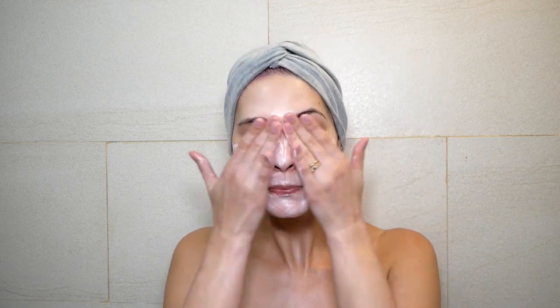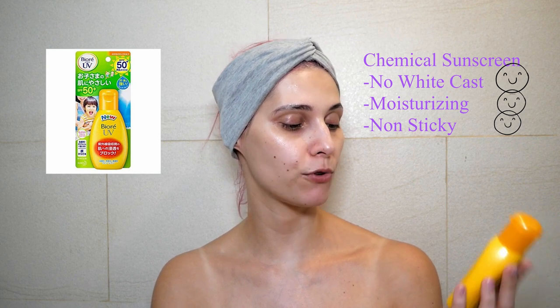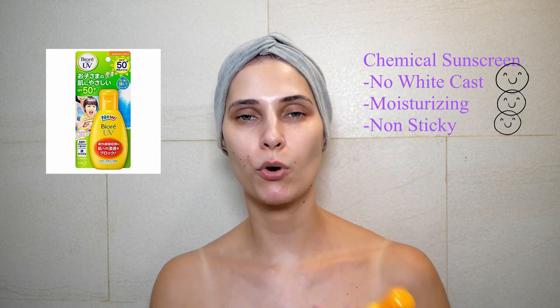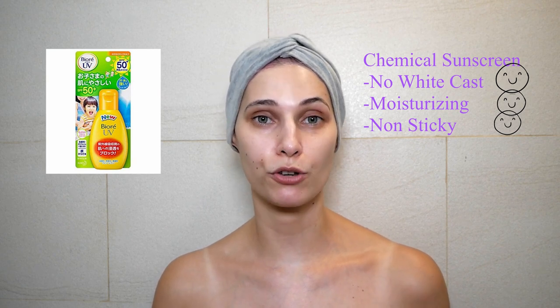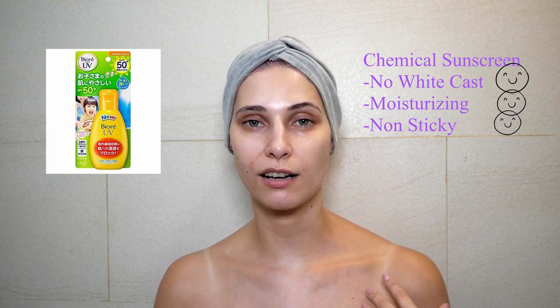The next one is also a chemical sunscreen and this is my absolute favorite. It's very moisturizing — great for dry skin but also for oily skin. This is the Biore UV Kids Milk SPF 50+ PA4+. It basically feels like a really good moisturizer, has no fragrance, is non-greasy, non-sticky, and feels absolutely wonderful on the skin.